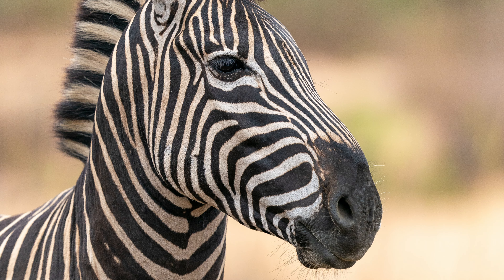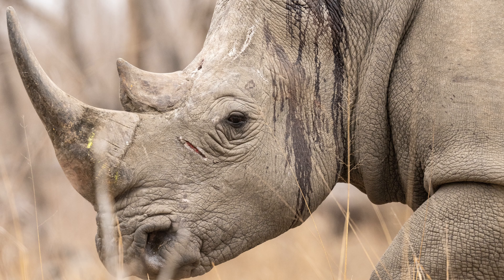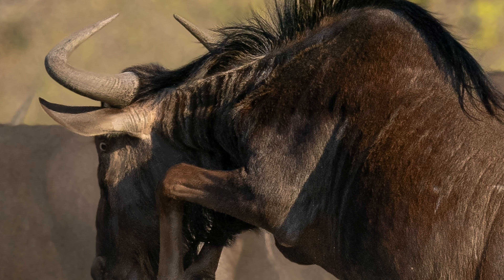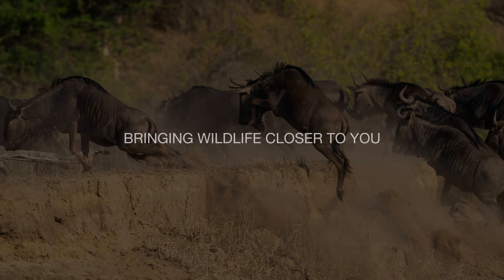The Sony FE 600 G Master lens and the Sony FE 200-600 G lens give me the ability to tell beautiful wildlife stories and to capture the attention of my audience.